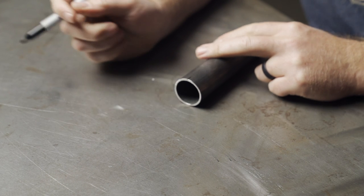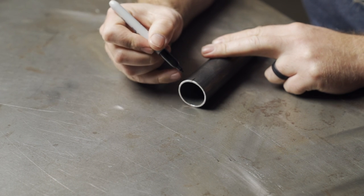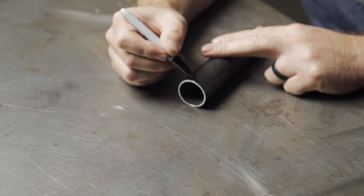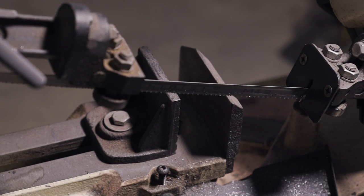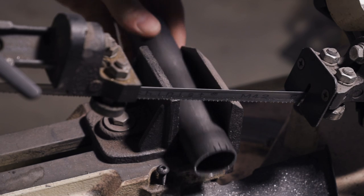Then I'll make a mark on each side to give myself about three-eighths of an inch between the two outer marks. Next, take your piece of tubing over to your bandsaw — if you have a chop saw that will also work. You could do this by hand, but a bandsaw or chop saw definitely makes the task easier.